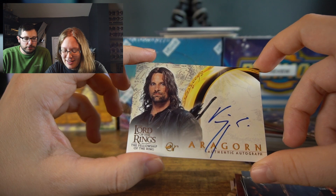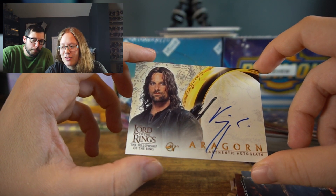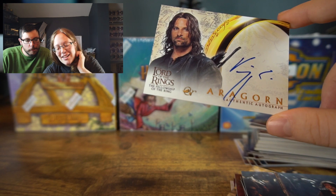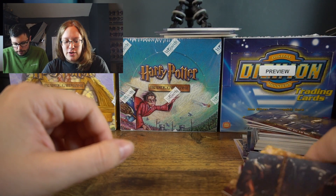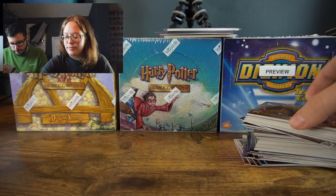His autograph's a little funky, but it's cool, I like it. From the Fellowship of the Ring as well. Sleeving that up for you. Let's get all your special cards and do the roundup yet again. I feel like my custom packs are better than the Hobby Boxes — you got yourself Viggo Mortensen.